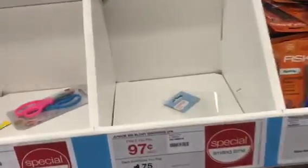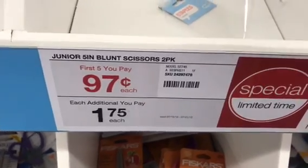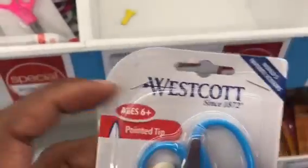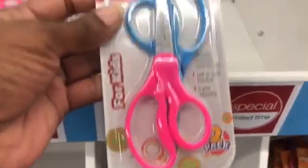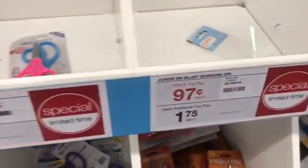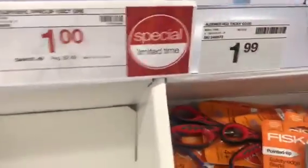I missed out on this one — junior five-inch blunt scissors, two-pack, 97 cents. Here's one left but these are the pointed tip. Somebody must have returned them or the package was coming undone — they stapled it back together. The two-pack is 97 cents for the first five you get. The blunt tip is usually what teachers prefer so kids aren't jabbing each other. The Staples vinyl paper clips, 100-count, are gone but those were a dollar, special limited time.